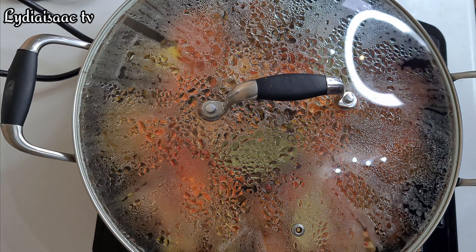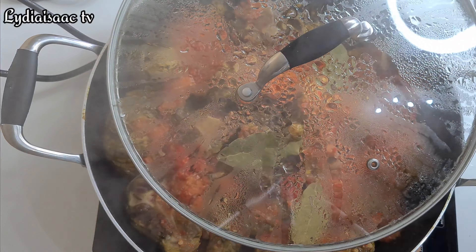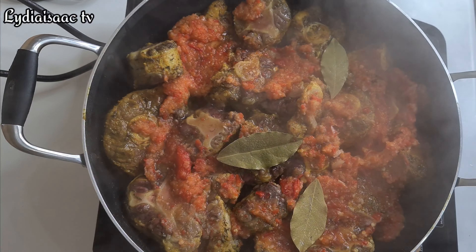About 10 minutes later, I'll go ahead and flip the oyster to the other side so it cooks evenly.